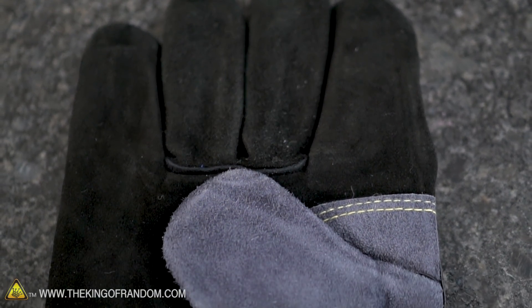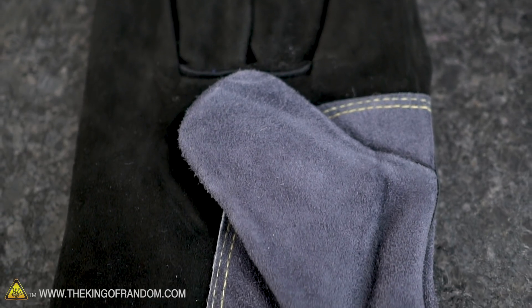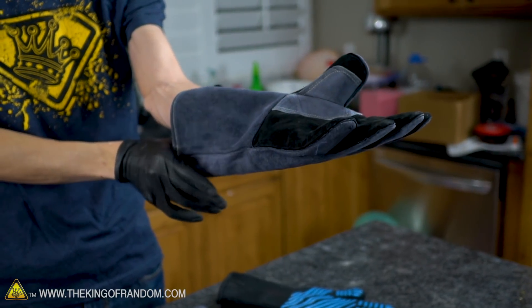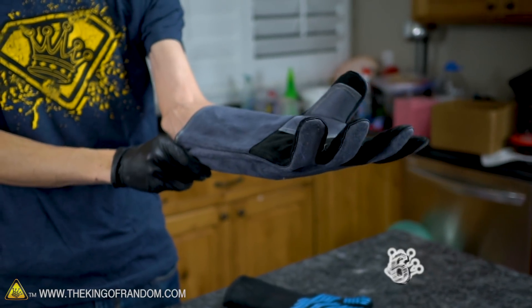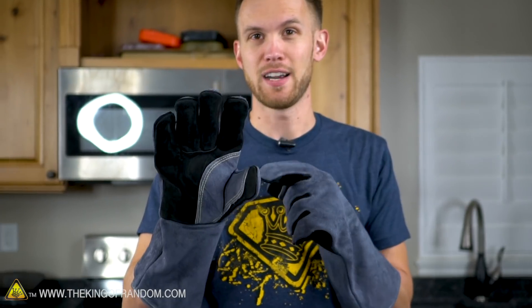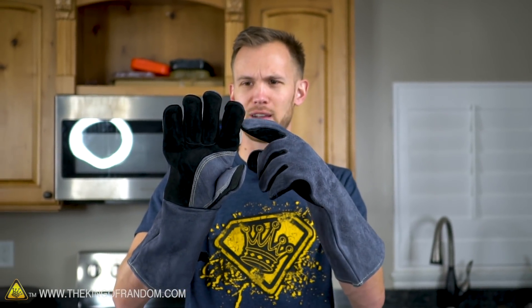Next up we've got leather furnace gloves, usually used for furnace work or welding. I'm pretty familiar with these - we've definitely used gloves just like this on the channel quite a bit. They work pretty well pulling stuff out of the foundry and putting stuff in, but I have had some issues. Weirdly, we've had several pairs where the right index finger, getting the most heat exposure, ended up shrinking over time until I could barely fit my hand into the glove anymore.